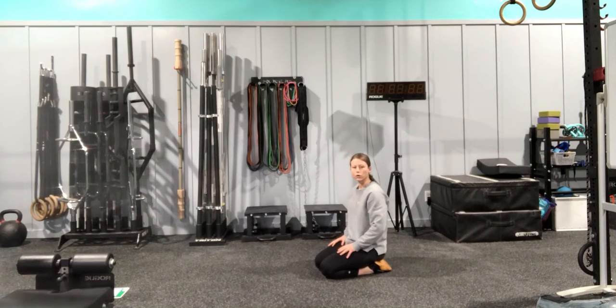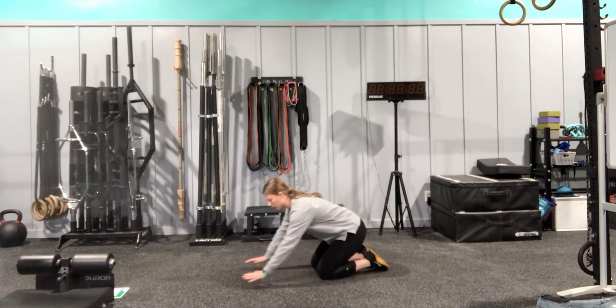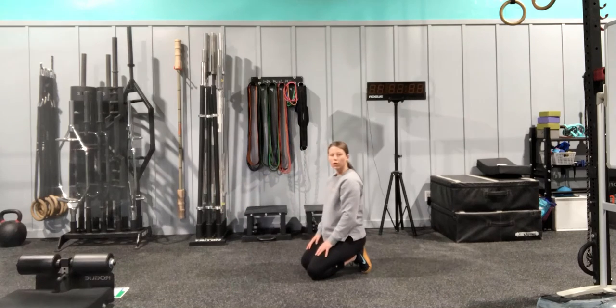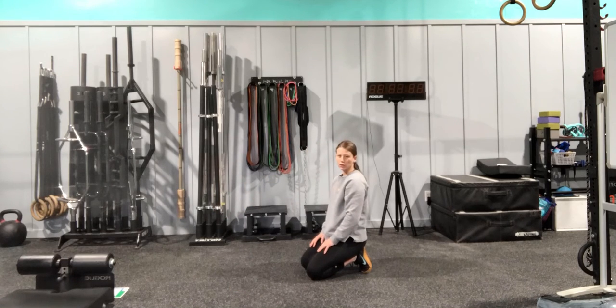This is all for belly breathing. We're going to come down here to hands and knees, wrists stacked under shoulders, hips stacked under knees. We're going to take a deep breath in, pull, exhale, keeping that neutral spine. We want to think about breathing 360 degrees here.